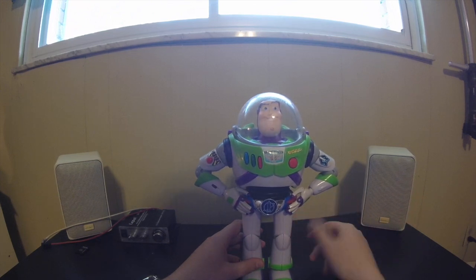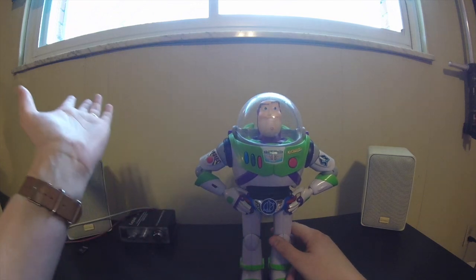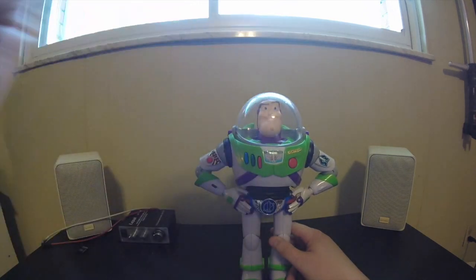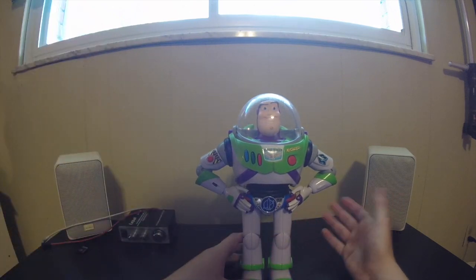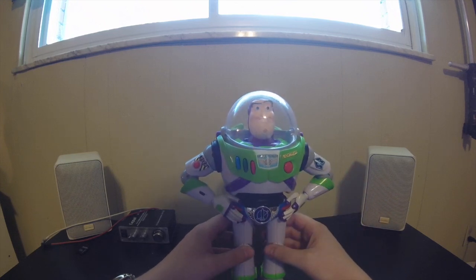The normal Buzz — the cheapest I've seen him in a while is about $80. I'd like to get the normal Buzz. It's basically the same toy — I just prefer, like most people, the one without the utility belt. But overall, great, great piece. Really fantastic, really nice, looks good. If you're a Toy Story fan, definitely recommend trying to track these guys down and pick them up. They really are fantastic.